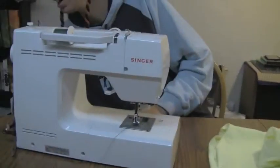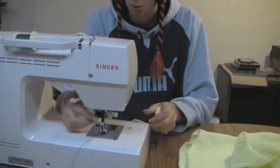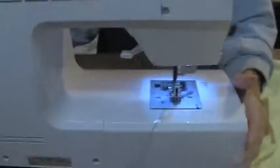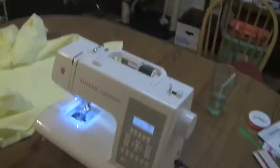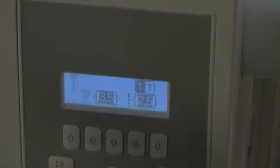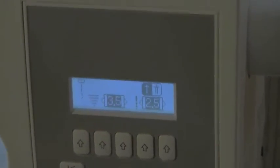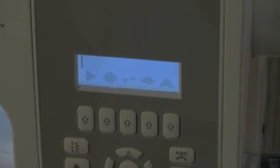We got that set, so we want to make sure the text reads right. Let's do a test on fabric. We're going to turn on our sewing machine — Panda, if you want to come around. Now we can see the screen. I'm going to hit my ABC button for letters and find the letters I need.